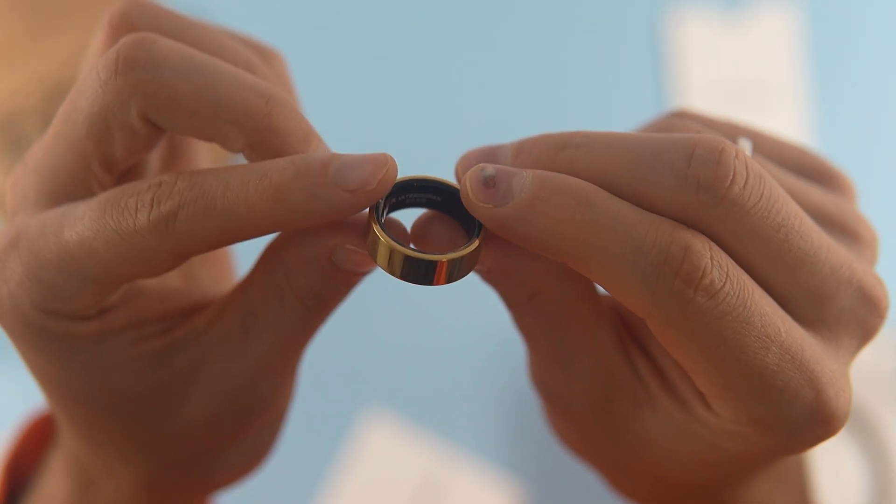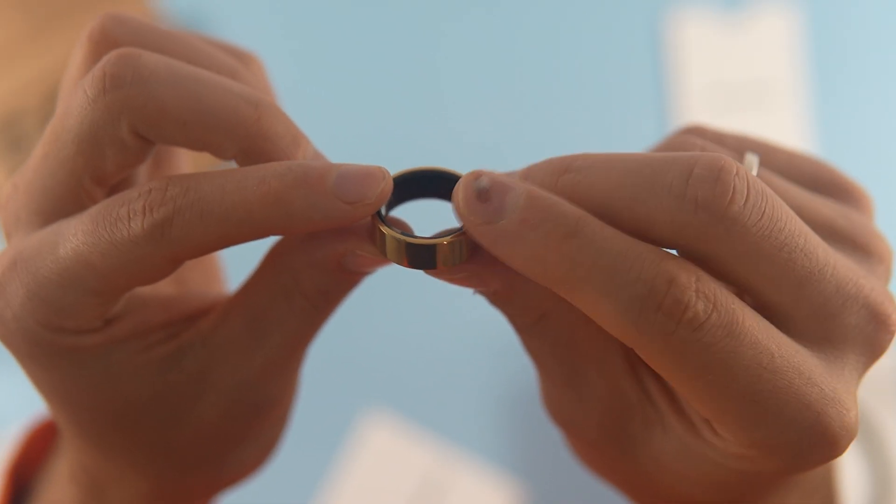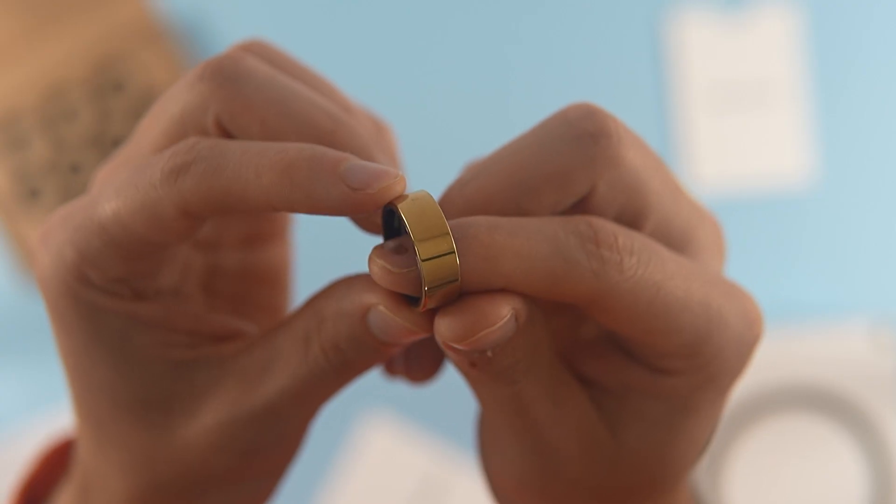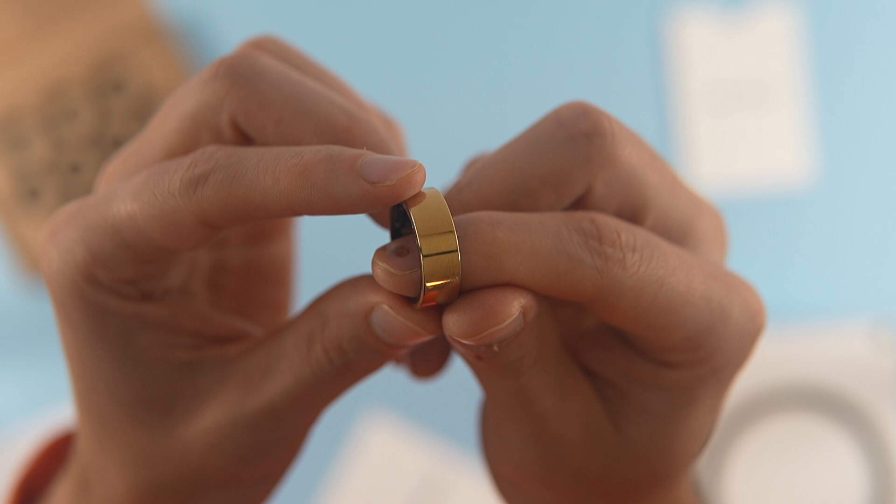However, it is rather large, which can make certain tasks difficult. The biggest challenges for me were carrying luggage and driving. You can no longer rely on your left hand as you did before, as the ring slightly offsets one finger.